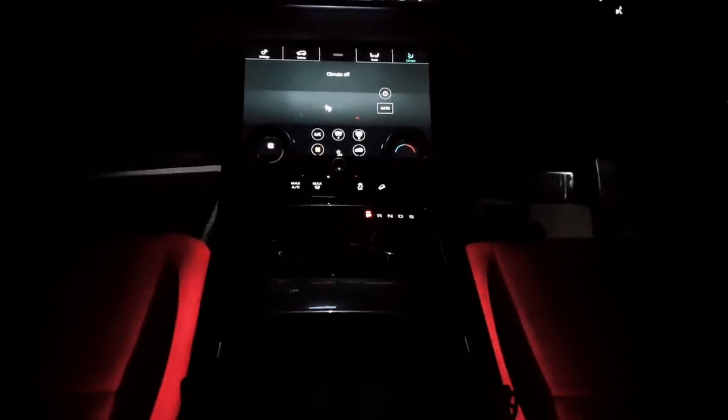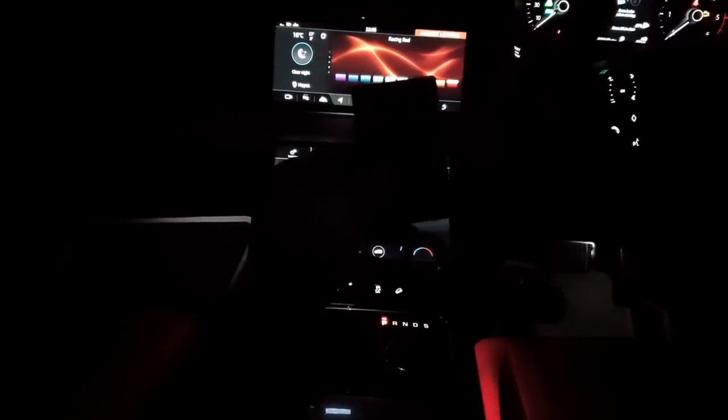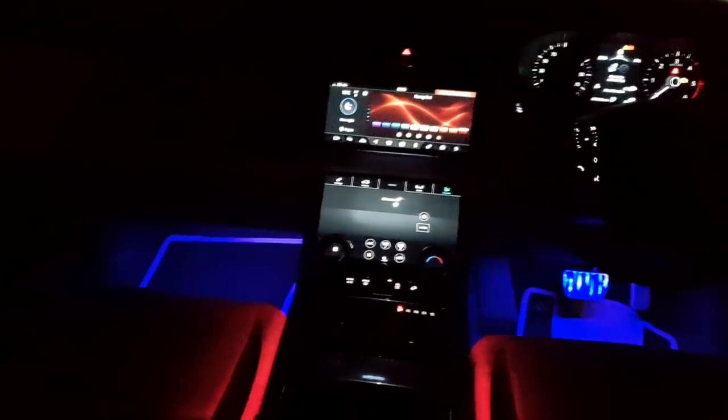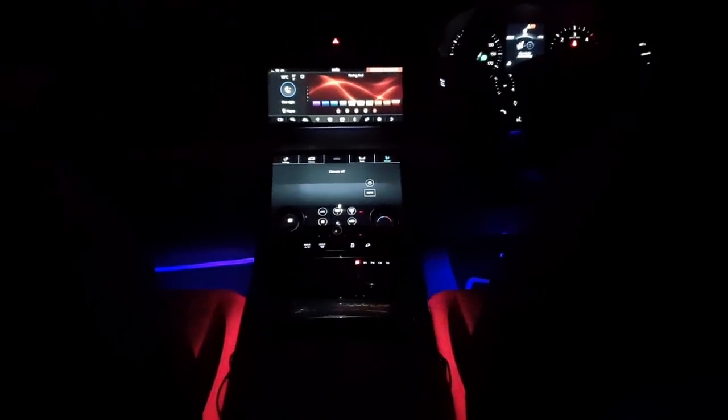I'm going to show you what it looks like with the atmosphere lighting on. Using the remote control, I've set it to blue — you can see it looks pretty awesome. It mixes with the red a little bit from the front to make a purple color. If you look at the back, the lighting is underneath the two front seats — it looks pretty awesome for people in the back. It's a complete difference to the ambient lighting; ambient lighting is cool on its own but this one is a lot brighter.